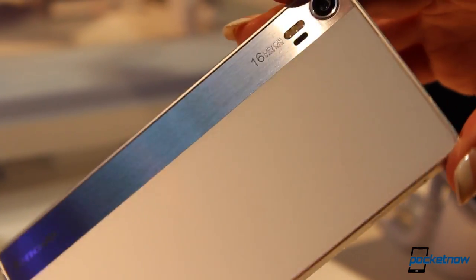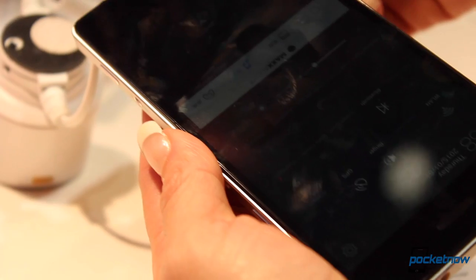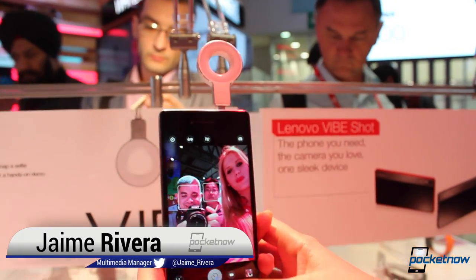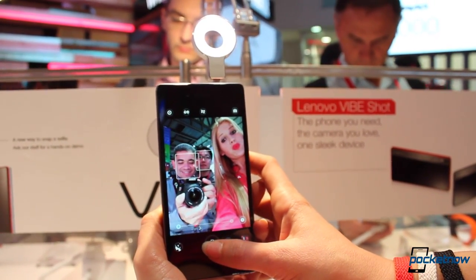Camera phones continue to gain significant popularity across the globe, and even though the standards for what makes a camera-centric phone are still not defined, today we get to see another attempt at the market. I'm Jaime Rivera with Pocketnow, here at MWC 2015 in Barcelona, for a quick hands-on of the Lenovo Vibe Shot.